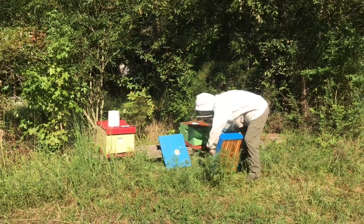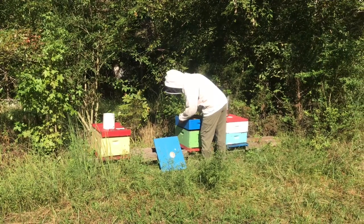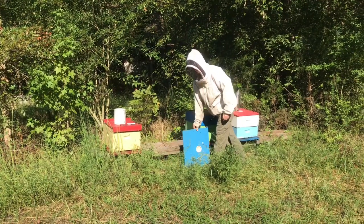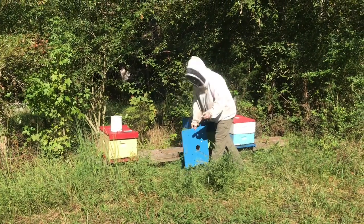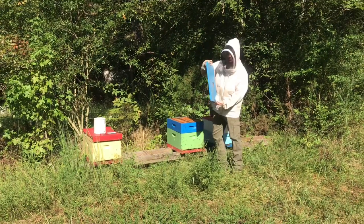I started keeping track last year. In 2019, I got stung 157 times. So far this time I've been stung about 119. Of course, the winter months you don't get stung at all — it'll be five or six months in a row where you don't get a sting.